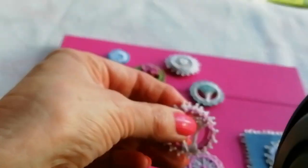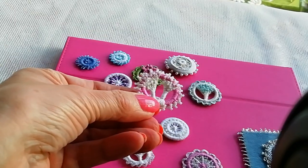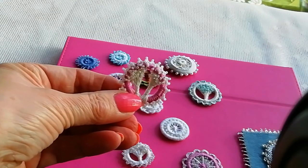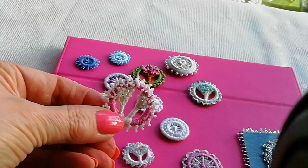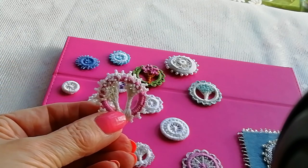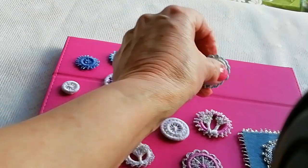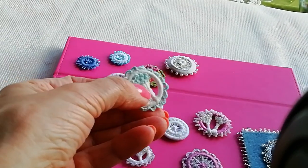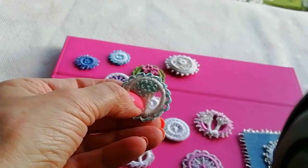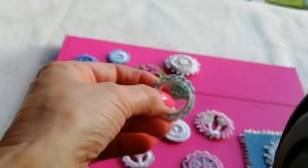On this one with the trees, instead of putting French knots for the flowers, I've put little size 15 beads and put a beaded edge on it, as opposed to an edging in blanket stitch with DMC thread.